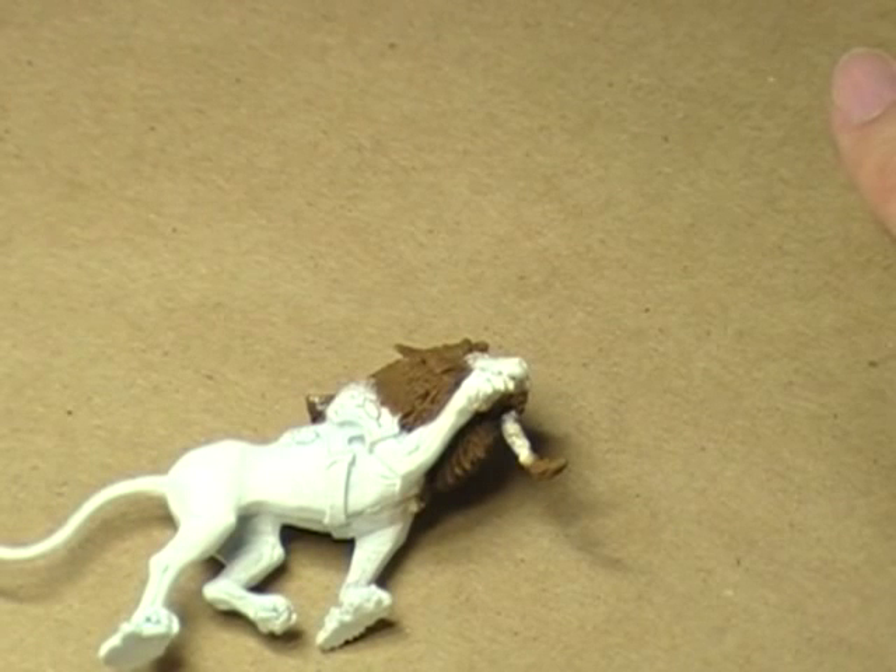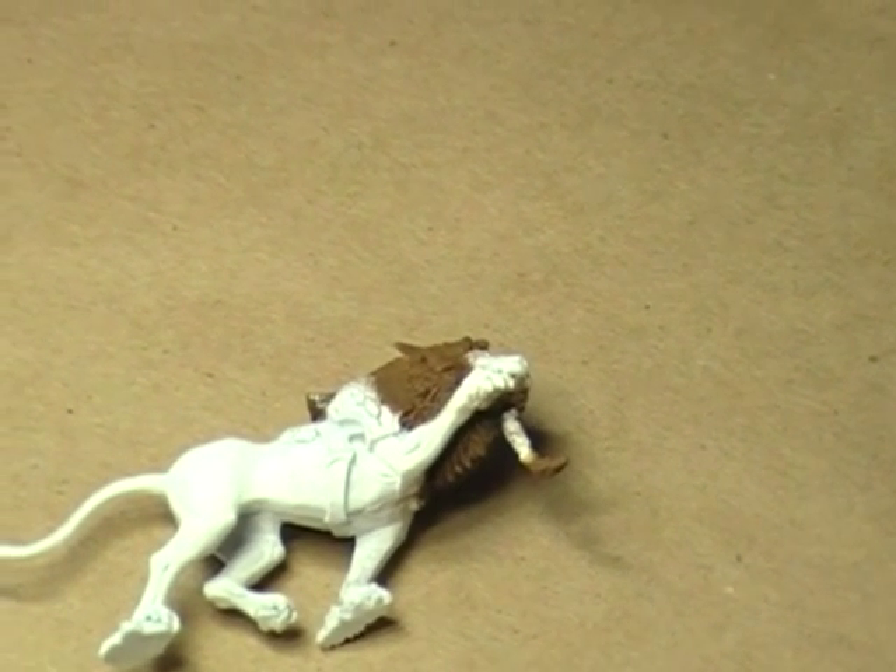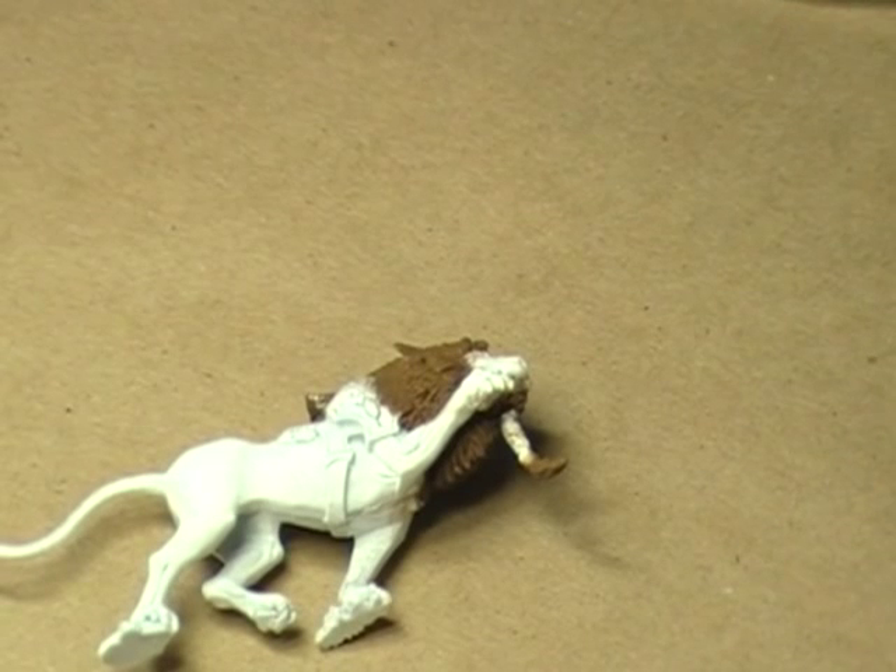Now, if my memory serves me correctly, this is my second highlight color. Let me check my map — yes it is, good. I learned this lesson kind of the hard way when I first got started in painting miniatures.